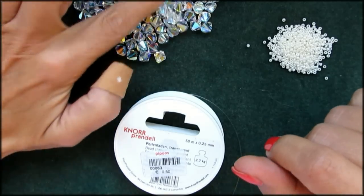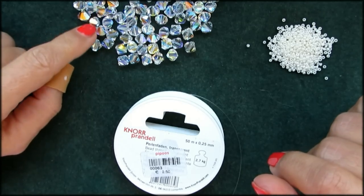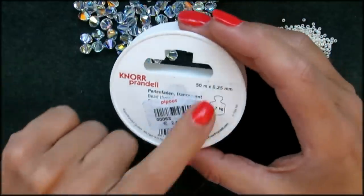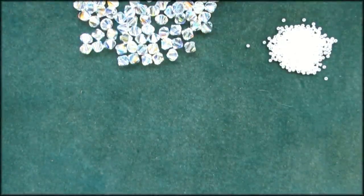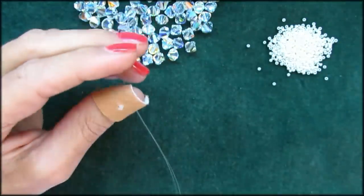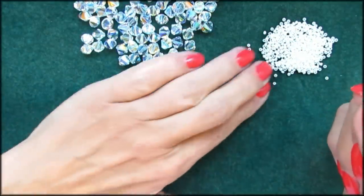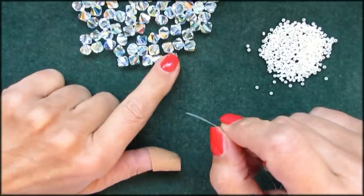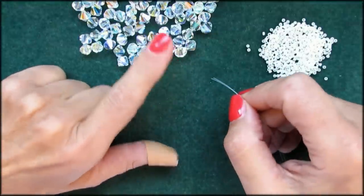Today I want to do a tutorial that is a little bit more difficult but still in the beginner area. I'm going to use four threads — for that I'm going to use 0.25 millimeter thread, and you need about an arm span and a half, and you need to do that twice. You need some seed beads — I have Miyuki size 11-0 here — and you need 8mm bicones or 8mm of whatever you like to use.